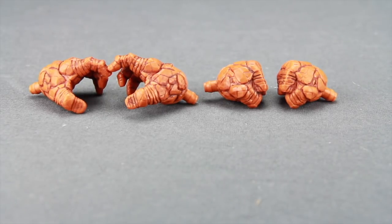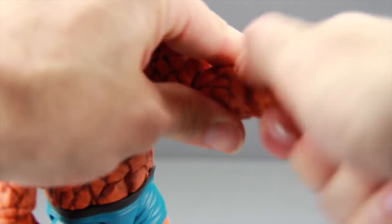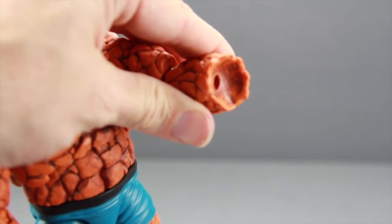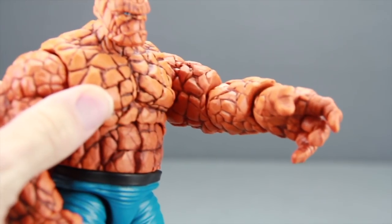You'd definitely think the Thing would come with closed fists, but I like the fact that they gave us the open hands as well. Switching out the hands is easy — you just pop off the hand you want to replace, you've got the peg on the hand and the hole in the arm, and then you just plug in the hand you want and it fits nice and tight.